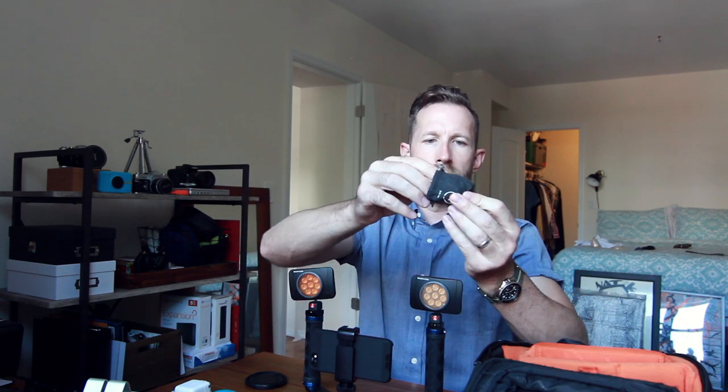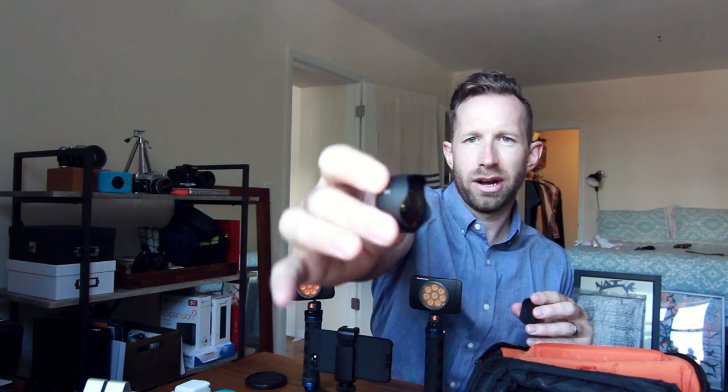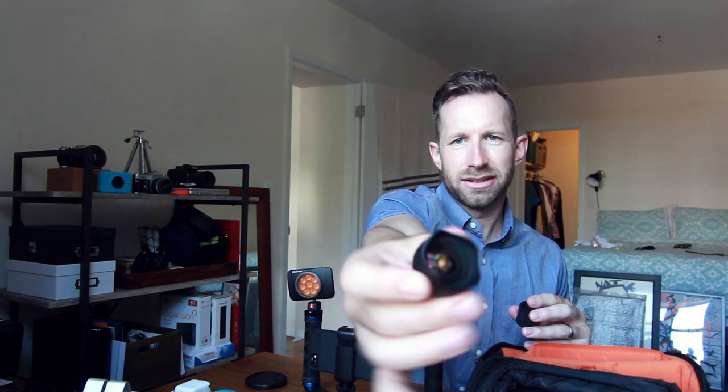Beautiful lenses from Moment. I've been shooting on these for the past couple of weeks, just playing with them. These things have such great weight to them — they click right into the back here. Different lenses that you can swap out for Moment. This is an 18mm wide. I know it's not in focus, but that's okay — I don't care.